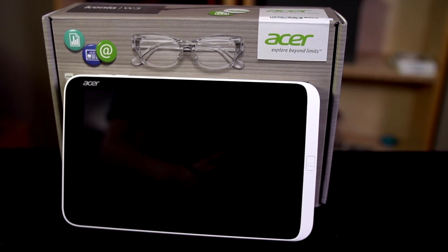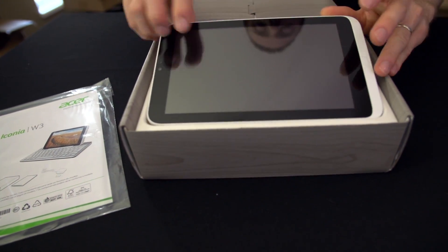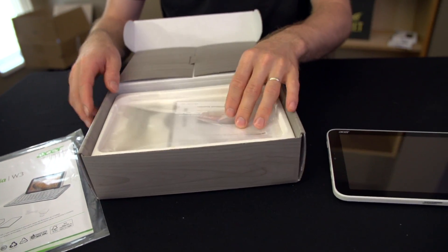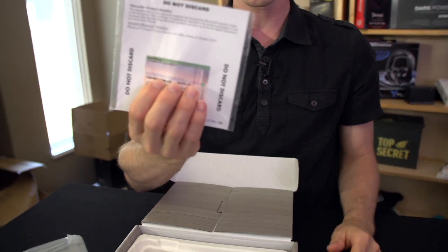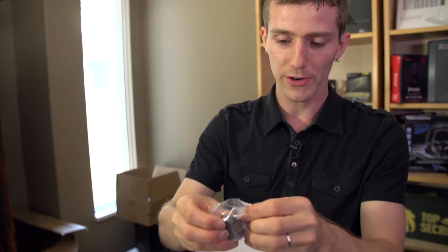So we're going to go ahead and fire this bad boy up and see what we think of it. Like some of my unboxings lately, you can see that the packaging has been removed and the device might look like it's been used a bit. So this is the packaging you would normally find on it. Here is the 'do not discard' thing with your product key, which I'm covering up for safety. We've also got a quick start guide and a power adapter.